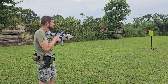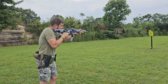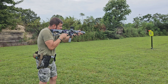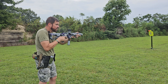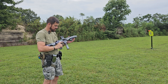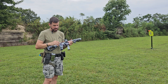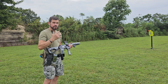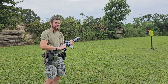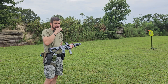It's very snappy - a very snappy trigger. Somebody more gifted than I am could probably run it faster, and this was my first round. I think if you learn it, you can get good three-to-five round bursts off no problem. I don't know if you'll ever get to stringing it just because it's so snappy.